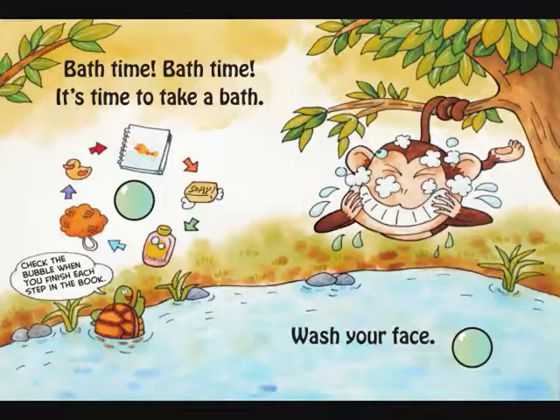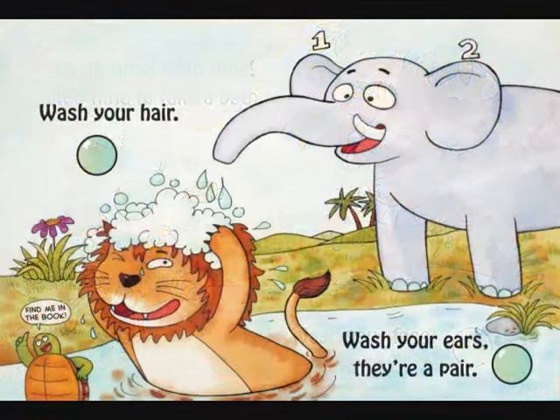Bathtime Safari uses the jungle animal theme to teach small children about the proper steps of personal cleaning in the bath.